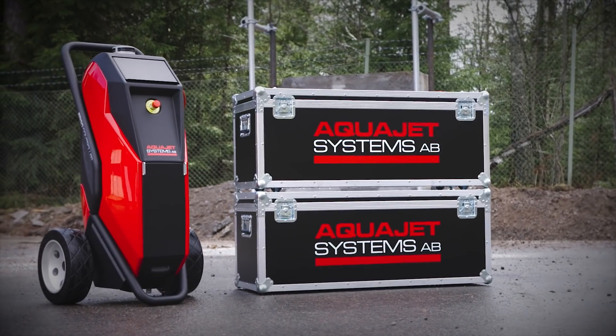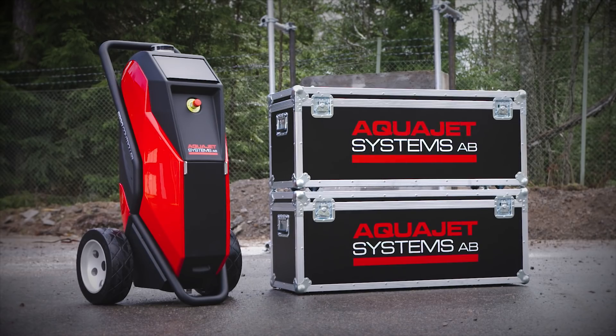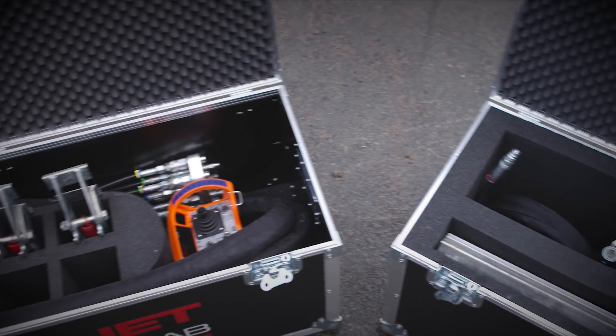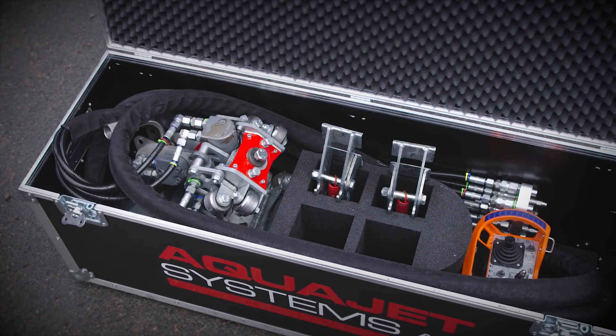The heart of the starter kit consists of an advanced control unit, the Ergo controller, and in the boxes you have two spring-loaded high friction rollers, the Ergo power head, and all parts you need to get the job done — all except the high pressure pump.